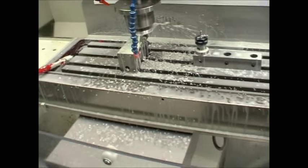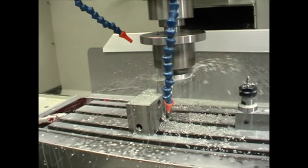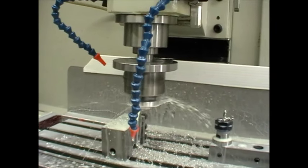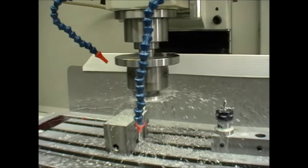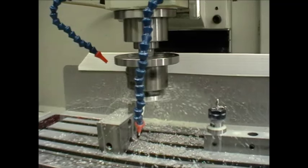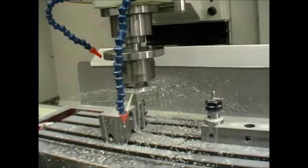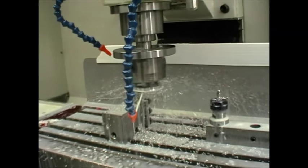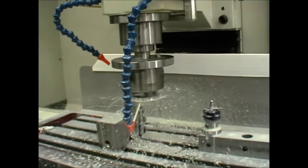Let's see if I can show the actual chip breaking in place. When you're taking a finishing cut, you have to have a slow feed rate and then you'll get a ribbon of swarf. You can tolerate a small amount of ribbon, but too much will tangle up the process. So I'm using a fast feed rate and a slow RPM to generate a very stiff chip that will shatter when it hits the little scallop.